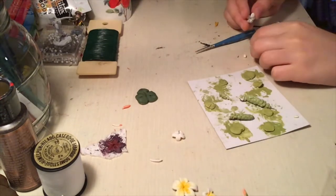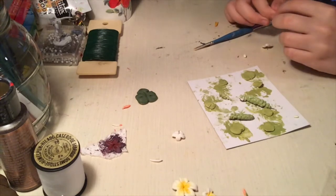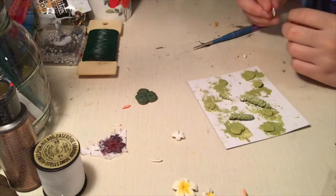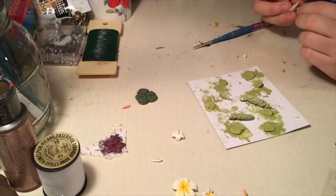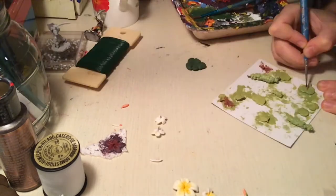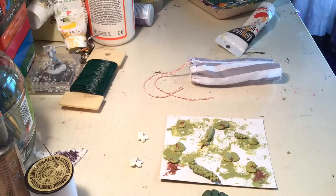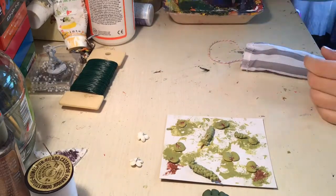In order to make the stamen of the hibiscus, I put a wire in the clay, and then I put a little ball of clay on the top of the wire. The veins of sea grapes are this lovely wine red color, so yeah, I did that.